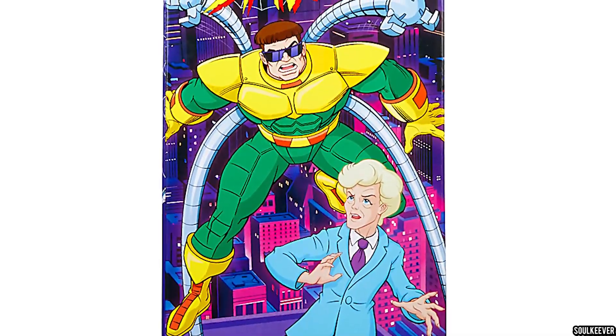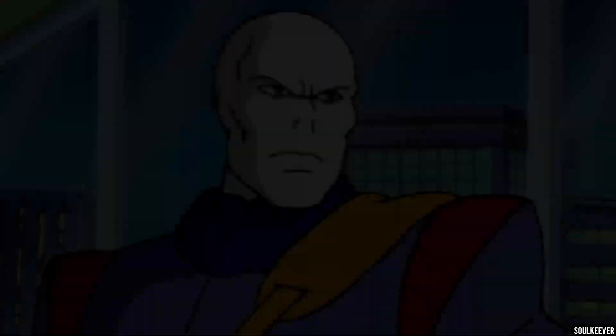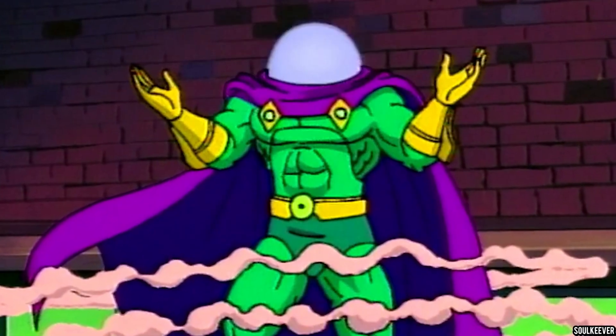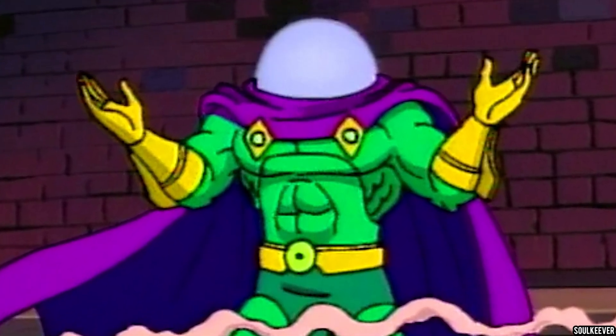Now that we've seen this Doc Ock and Aunt May two-pack, what Spider-Man the Animated Series characters would we like to see next from Marvel Legends? Obviously we need to see the animated series version of the Chameleon at some point, because he's a very unique-looking character with a specific look for the show. It would also be great to see Mysterio in his animated series costume, because he too had a very specific, unique costume for the show. Both of those would be very cool to see. What do you think of this Doc Ock and Aunt May two-pack? Is it one you want for your collection? Are you on the fence, or is it just not doing it for you? Let me know down in the comments, and be sure to let me know what Spider-Man character you want to see next.